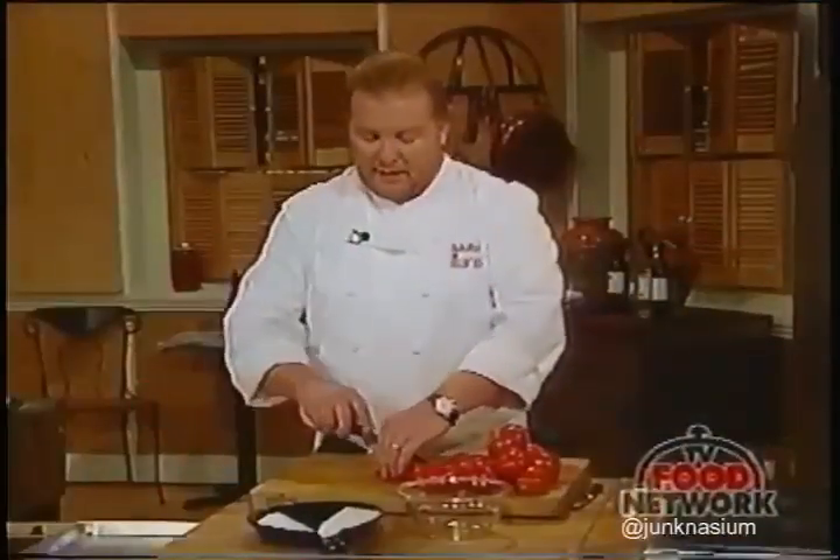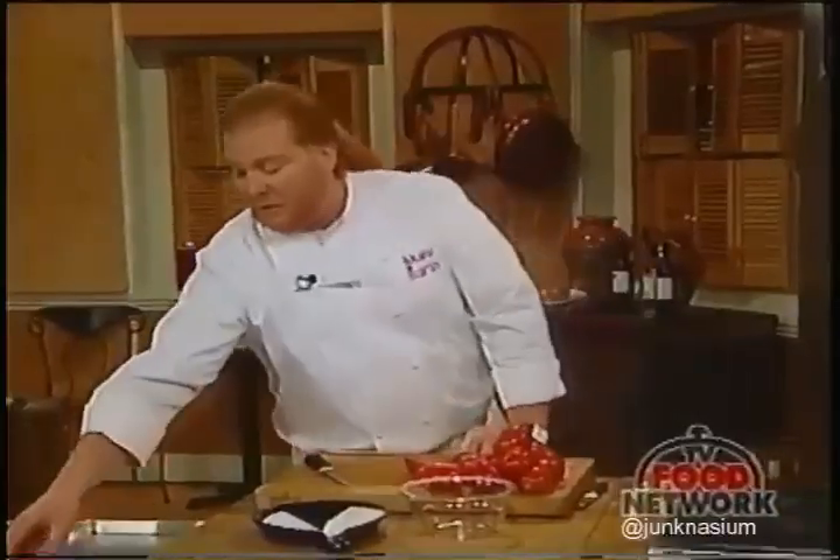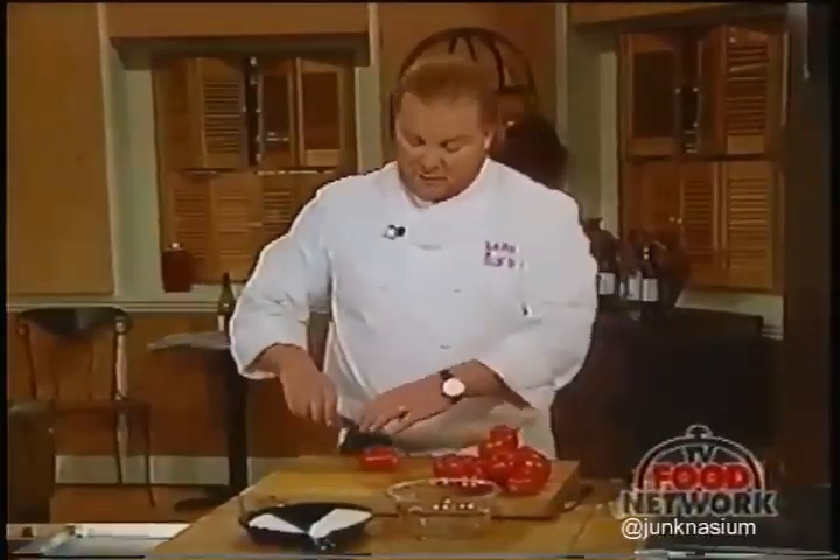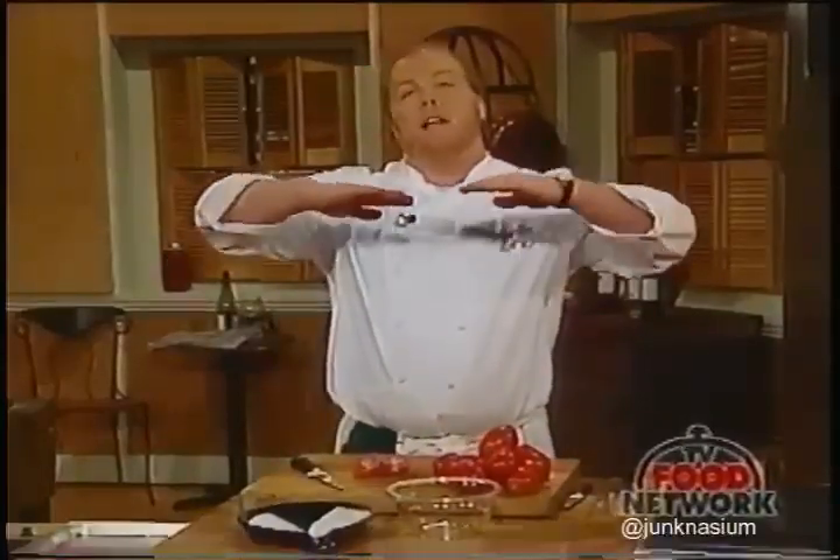The way they do sun-dried tomatoes in Italy, Turkey, or California is they'll cut them just like this, season them with just a little salt, and then set them out on the terraces or rooftops of their homes.